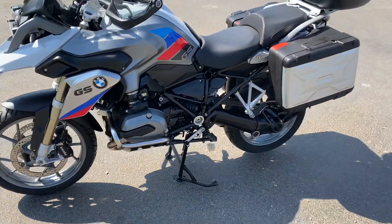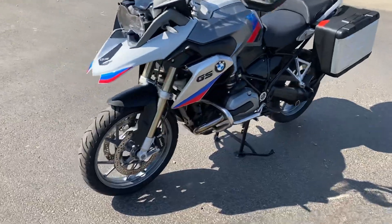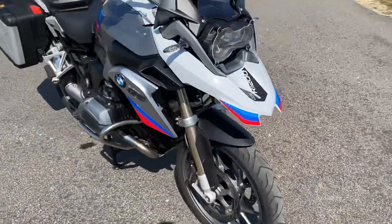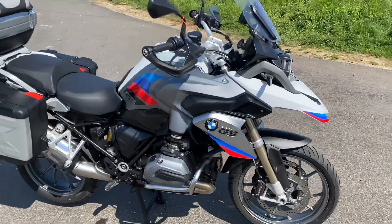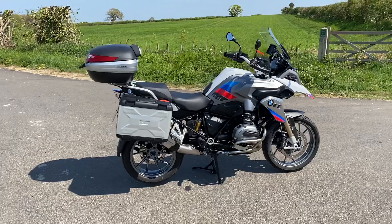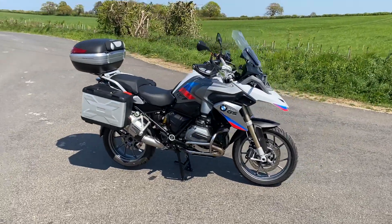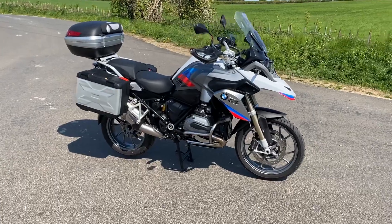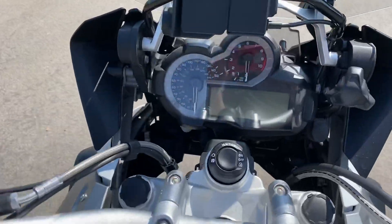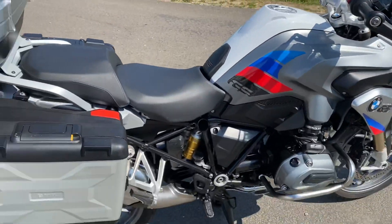Other bits to consider: tyres are in good condition, and it comes fully serviced and up to date. Comes with warranty and 12 months MOT — so ready to go. Lovely looking bike and a lot of fun. So if anyone's got any questions, feel free to call the shop, book a test ride, come see it, sort out finance — whatever the case may be.